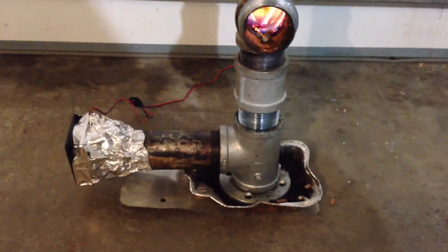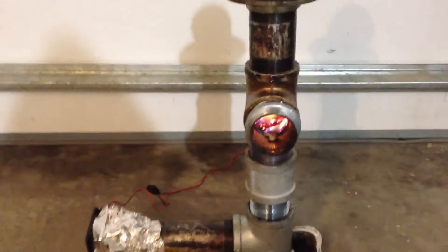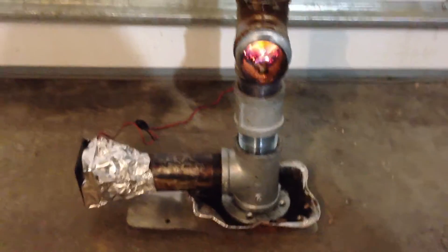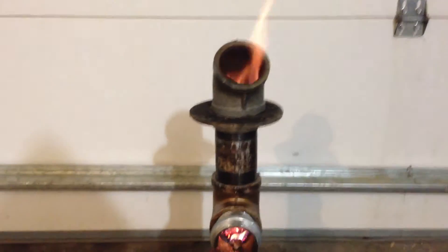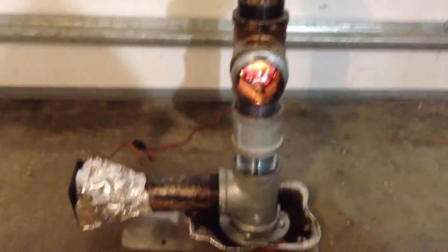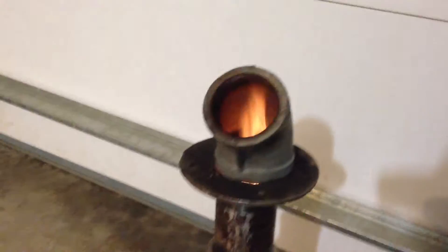I'll show you how it's built on another video, but I'm still experimenting so this might not be my final setup yet. I'm going to try to come up with an automatic pellet feeder for this. I'll just let you watch it, keep my mouth shut.